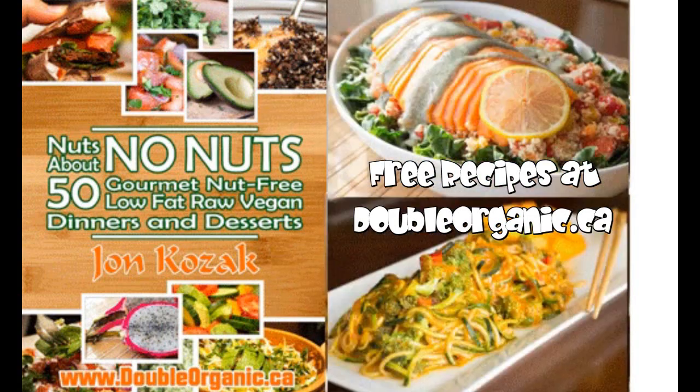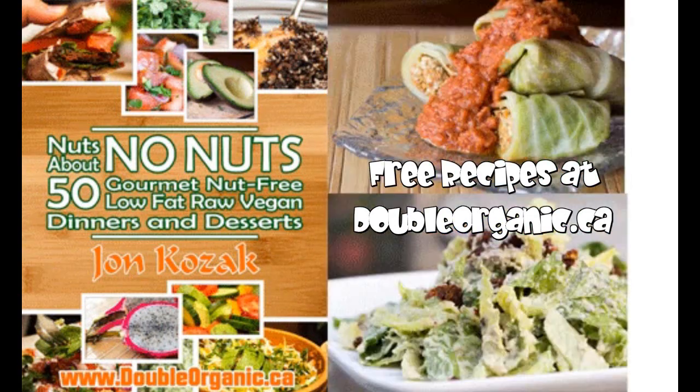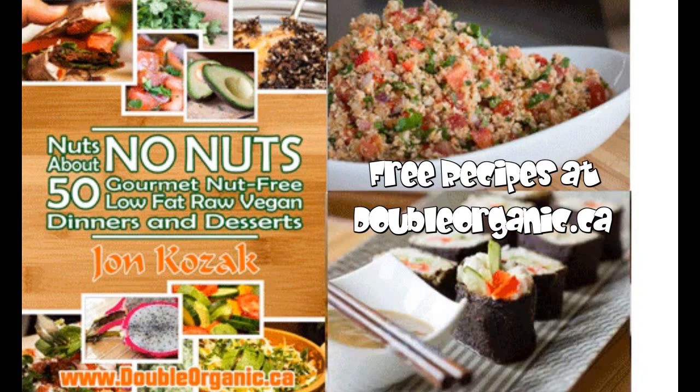Whoa, look at all those recipes. Those look tasty. Give me some of that.